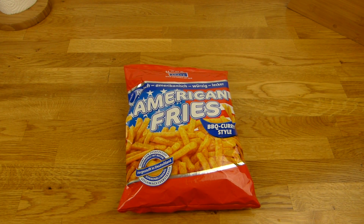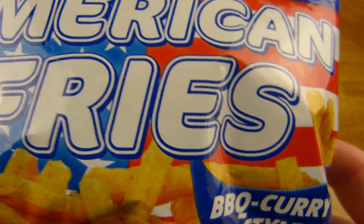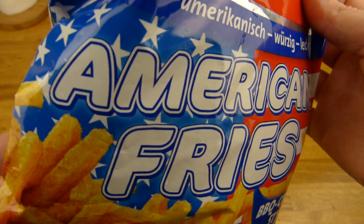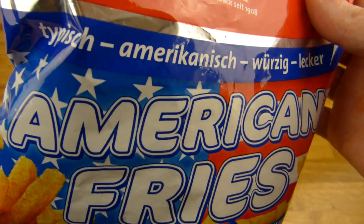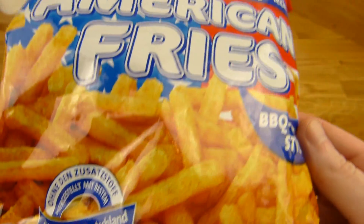Welcome back to another German food review and it's snack time. American fries — again American fries. Don't know what's up here, but that's typical American, this is typical American.